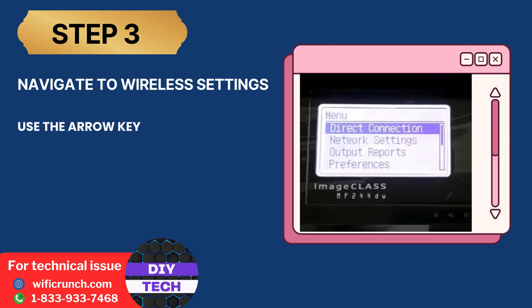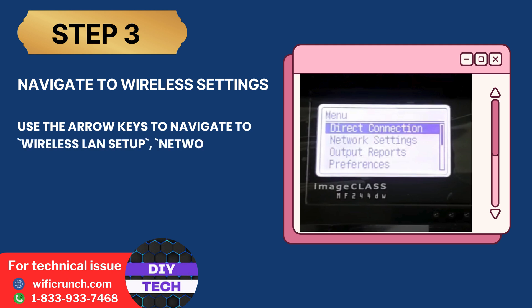Step 3: Navigate to Wireless Settings. Use the arrow keys to navigate to Wireless LAN Setup, Network Settings, or a similar option. Select it.